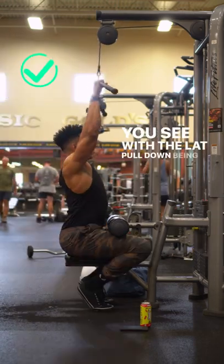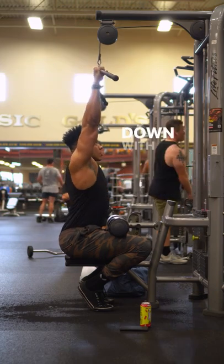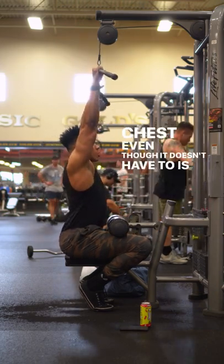With the lat pulldown being primarily an upper back and lat focused exercise, getting a good stretch and pulling down with a slight arch in your back, aiming to touch your chest — even though it doesn't have to — is going to be the way to go.